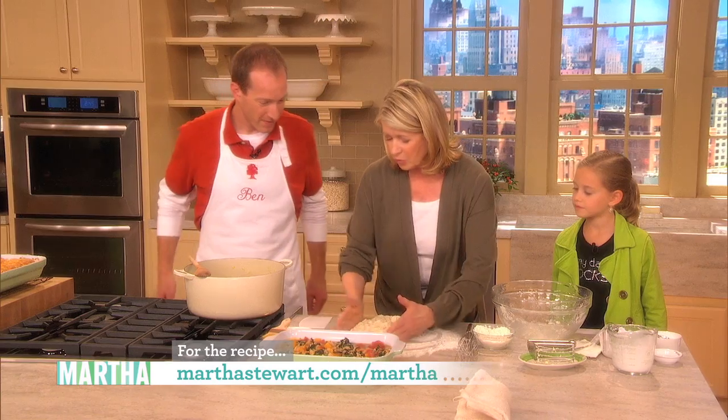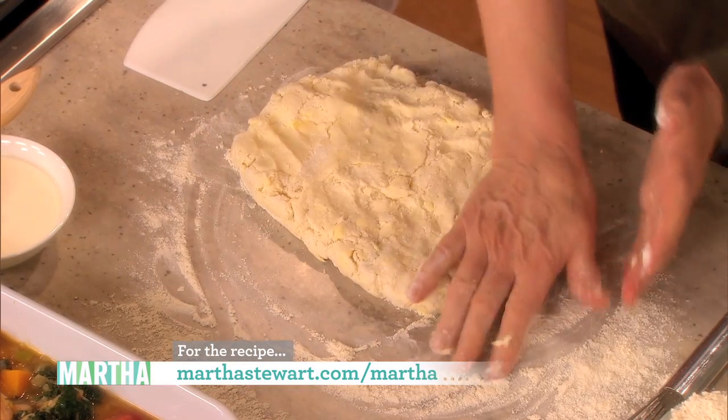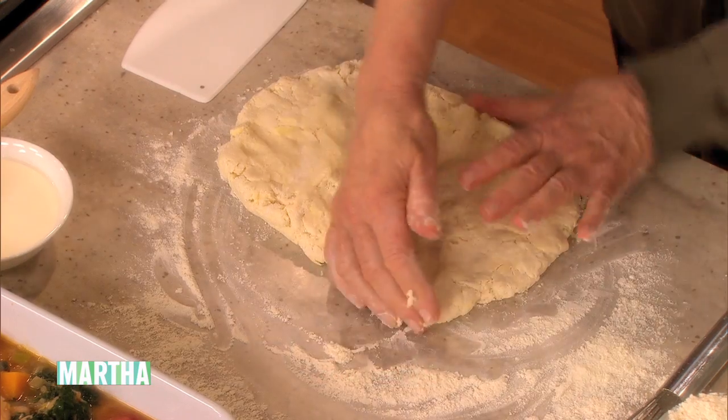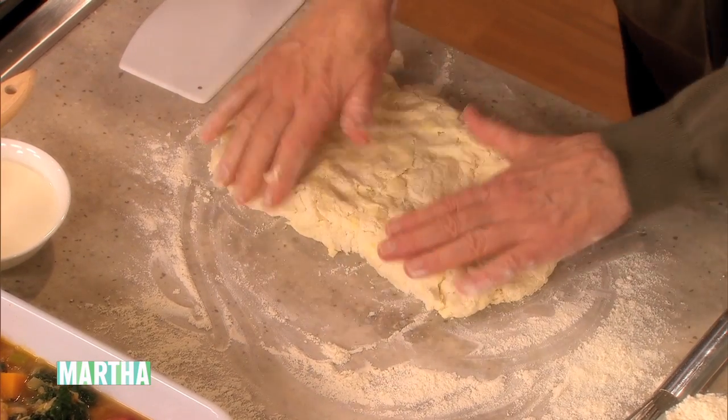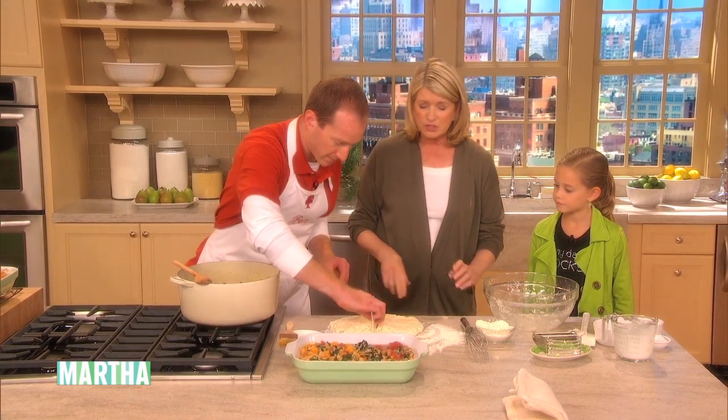What you do is just form this into a rectangle, and you can cut this into eight equal pieces. We're going to put it right on top of the cooled minestrone soup.